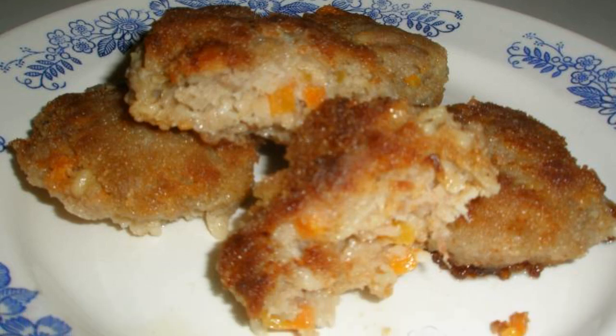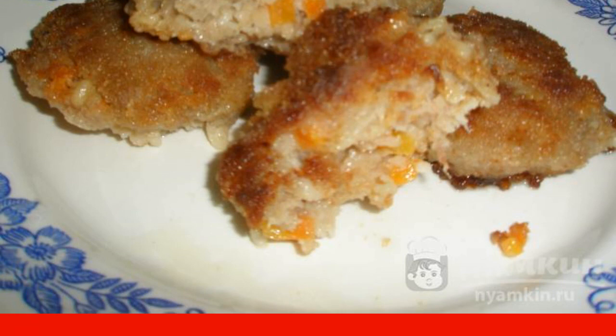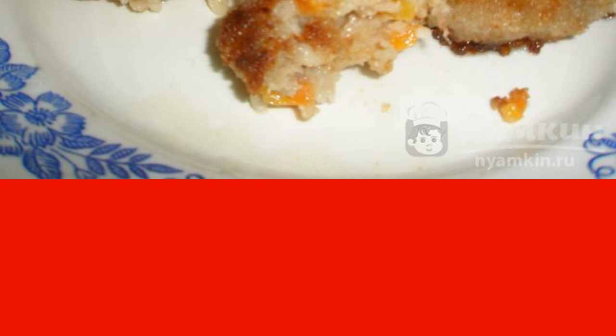We are used to cooking cutlets with onions, sometimes I add garlic. I suggest cooking chicken cutlets with garlic and carrots for a change. Such cutlets turn out fragrant and carrots add a slightly different taste to the cutlets. The recipe is from the category Russian Cuisine and consists of nine cooking steps.